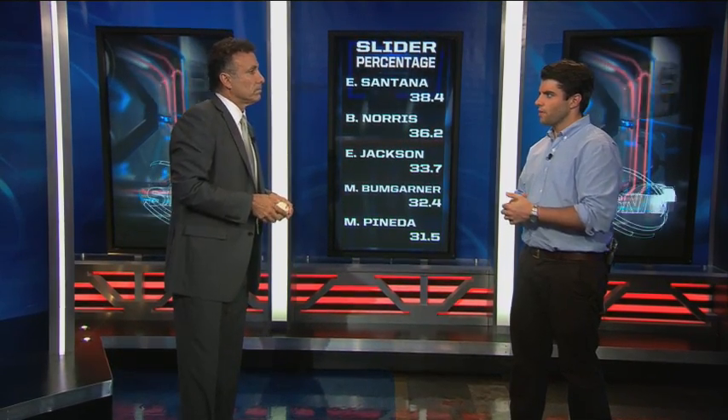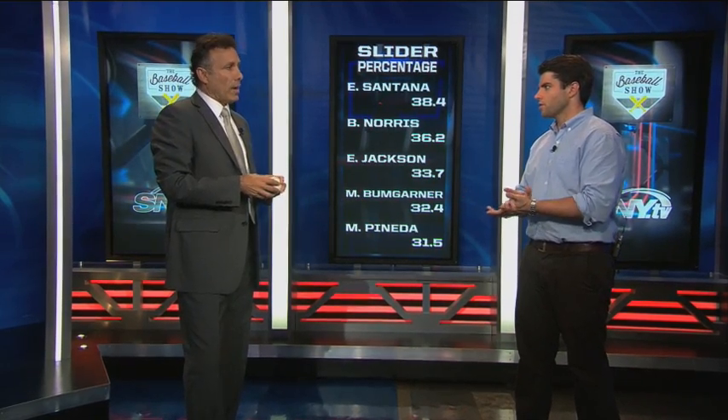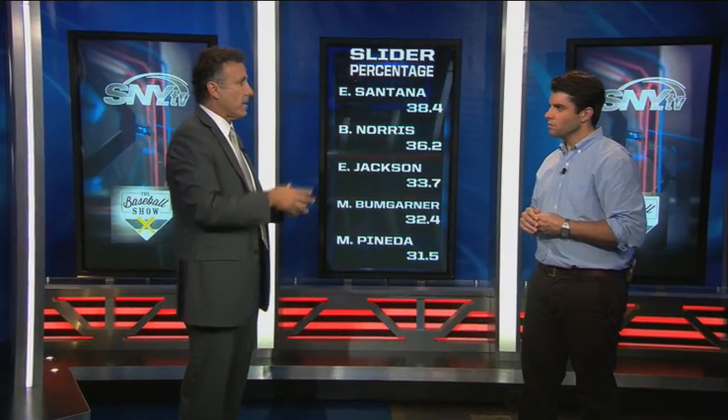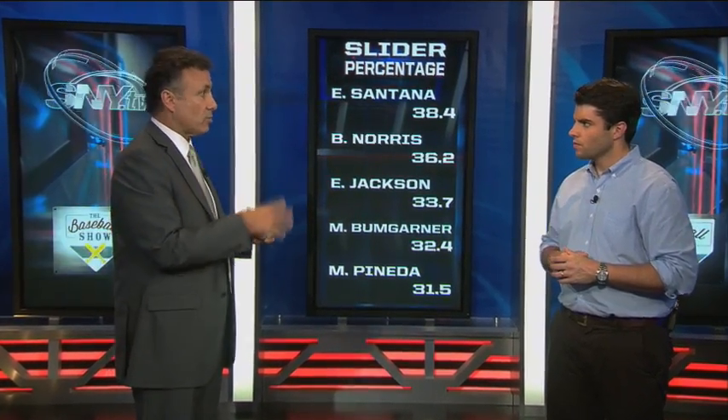Is a slider an easier secondary pitch to get a feel for than a curveball or changeup? Very few guys will have both a good slider and a good curveball because they're similar — they're cousins — and being good at both is an art. But a slider is one of the easiest pitches to throw if you throw it properly. If you keep on top of the ball and think 'cut it,' it's not a snap-on-your-elbow type pitch. You play with it when throwing catch, watching the movement. Once you get comfortable with it, it can be a great surprise pitch.